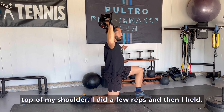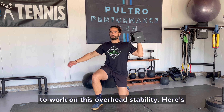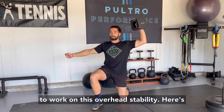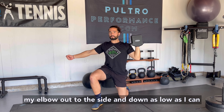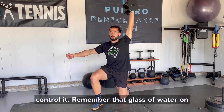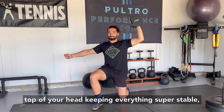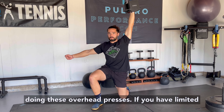I did a few reps and then I held. Mix in reps and long holds at the top position to work on overhead stability. Here's another angle where you can see me better pulling my elbow out to the side and down as low as I can control it. Remember that glass of water on top of your head — keeping everything super stable, braced in the core and the glutes while you're doing these overhead presses.